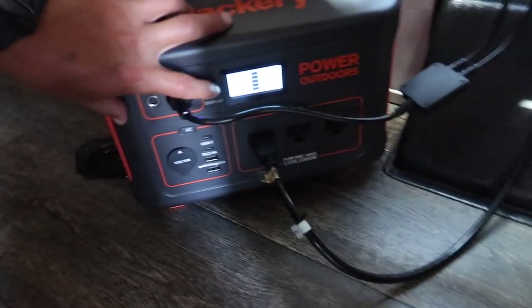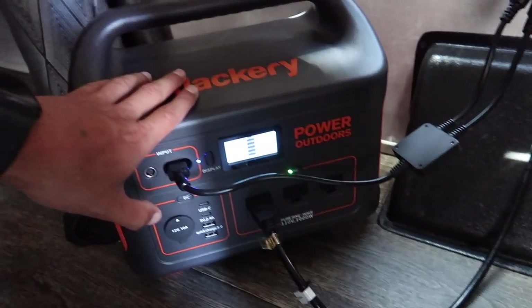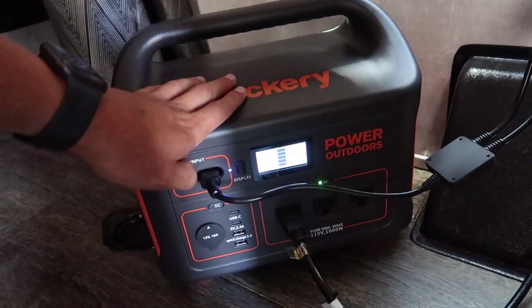Another update: we've still got fans running, it's been about four hours, and it's at 88 percent. This thing is pretty amazing. It's been powering everything - all the TVs and even the coffee maker. The real true test will be this week when I use it in the actual toy hauler. I'm going to try not to start the generator. If I need air conditioning I'll have to, since it won't run both ACs. But for power outages, you can plug in your fridge, charge it with the sun, or bring it inside the house.